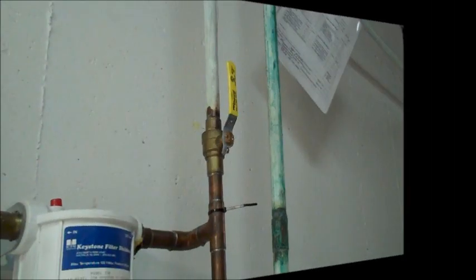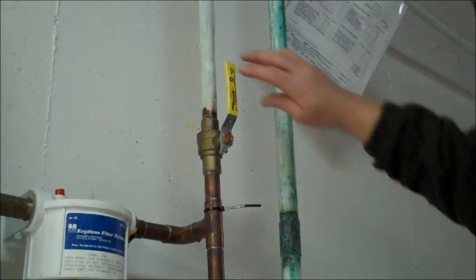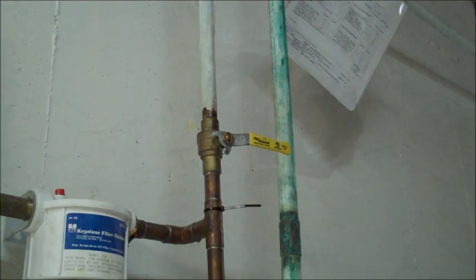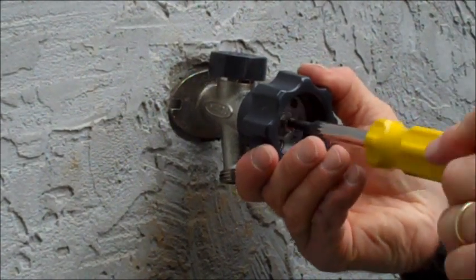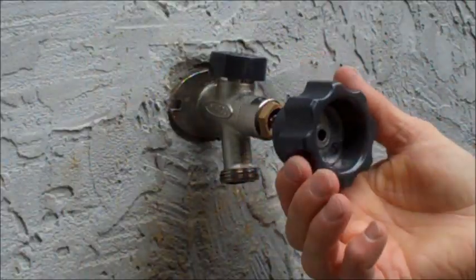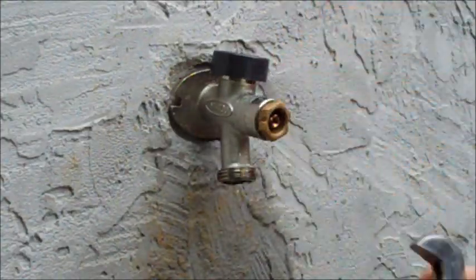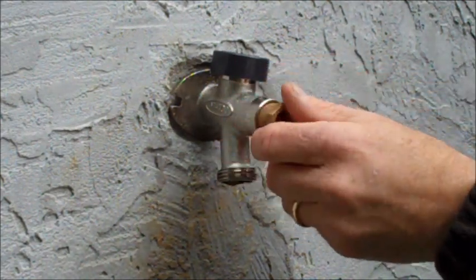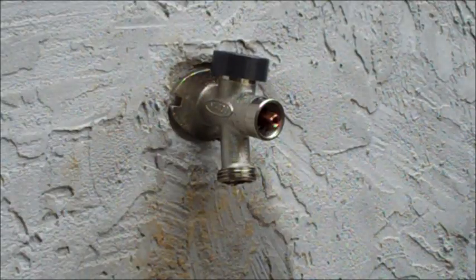Before replacing the packing or any other parts on the stem of your hydrant, you will need to turn off your interior water source. To replace your packing, you will need to first remove your handle just as you did before. Unthread the screw and pull the handle toward your body. After removing the handle and screw, unthread the plastic packing nut turning the opposite direction you did to tighten it.